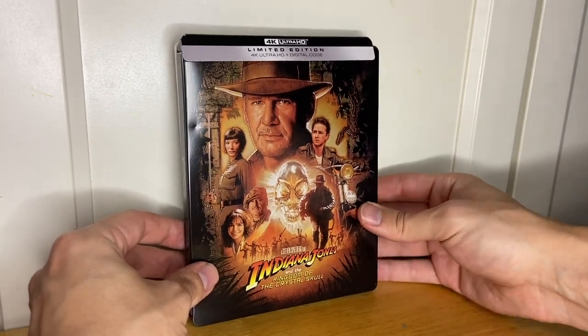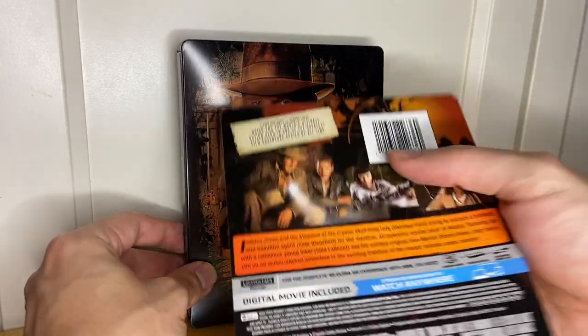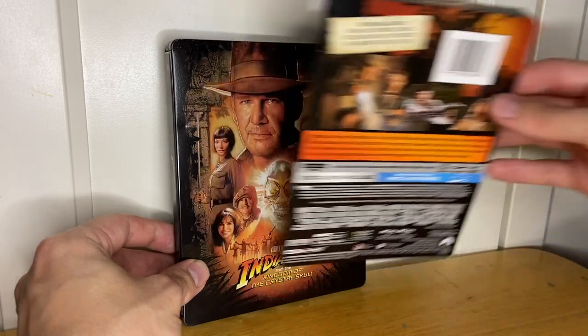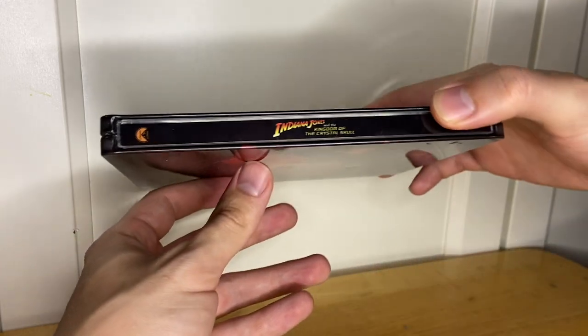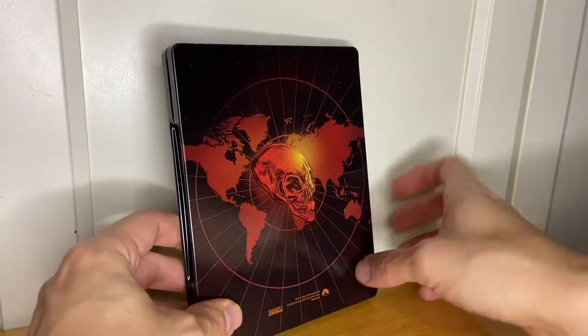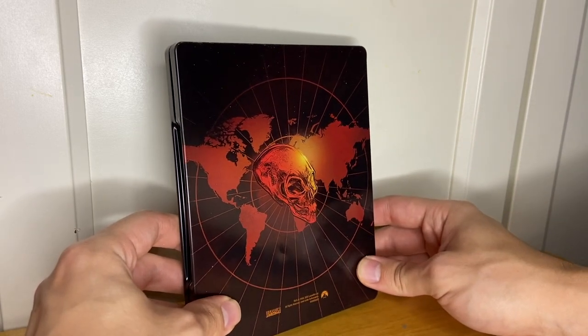I like that front cover — great poster art by Drew Struzan. Of course the slip comes off here, so you get all the details on the movie there. You've got your spine, and there's the back cover. They've included the MacGuffins on all the back covers with a world map behind them, so fitting with the theme there. Very nice.